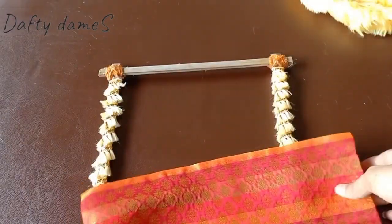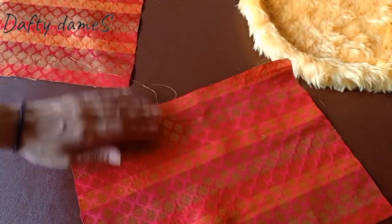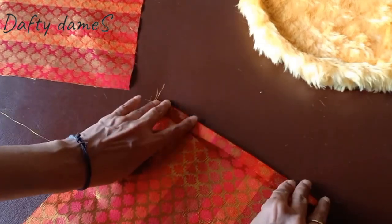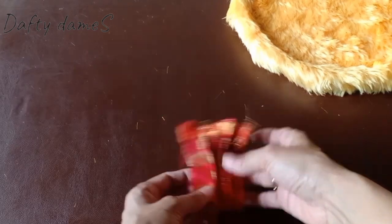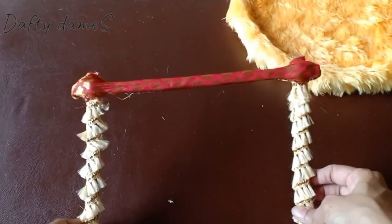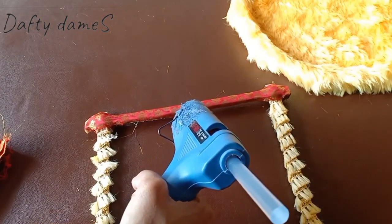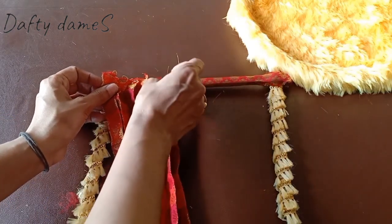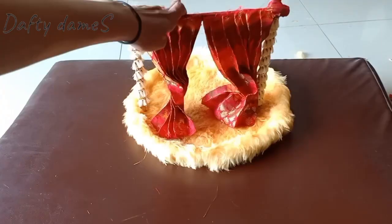Now let's bring in the cloth we'll be using as the curtain. To measure it, just place it under the frame — it needs to be a little longer than the frame actually is. We'll need two of these. Now let's start folding it accordion style — like the paper snakes we used to make as kids. Once that is done, iron it properly so that you have proper pleats. The top of the frame I've covered with cloth so it doesn't look messy. And then directly attach our curtain on top with the hot glue gun. One side is done, now let's do the other one, and our curtains are ready.